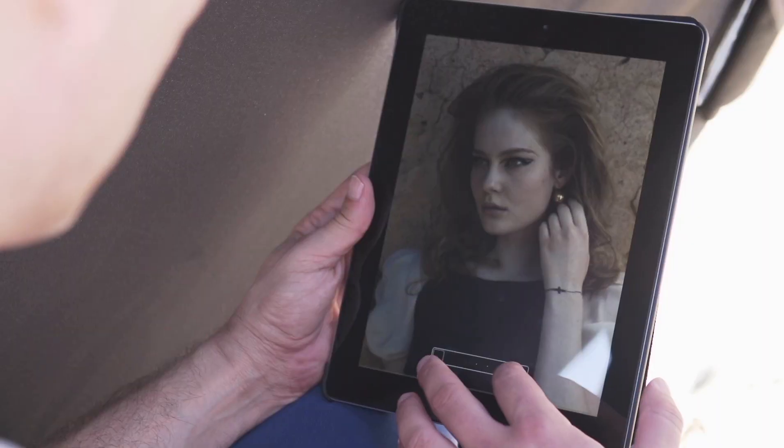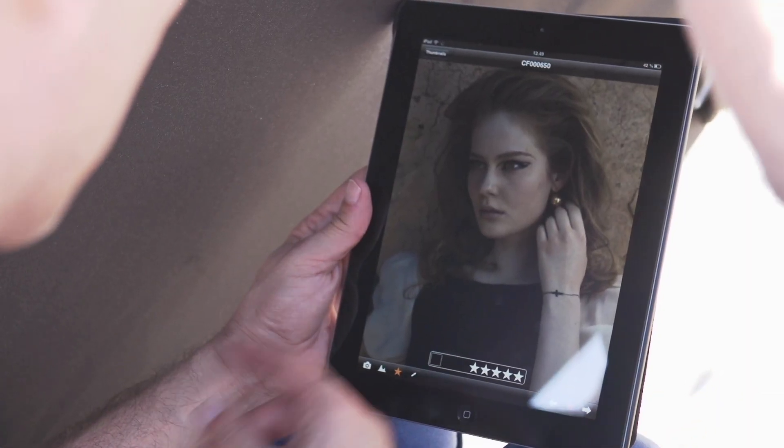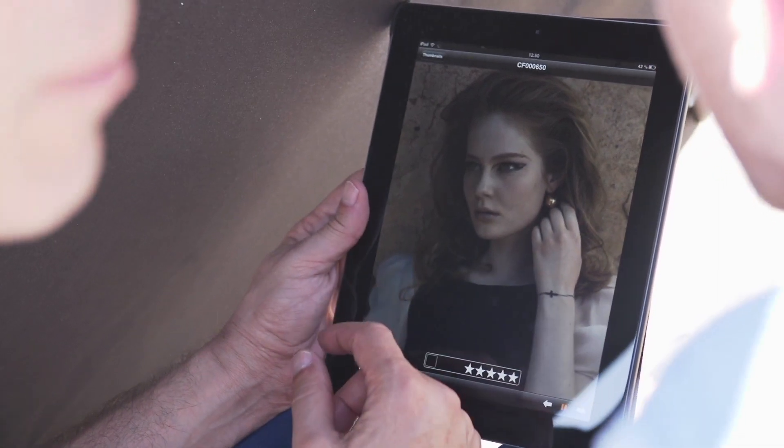You can tag the images and rate the images on the iPad, and that information will be stored in the camera in real time.